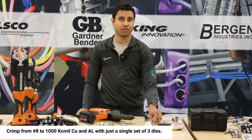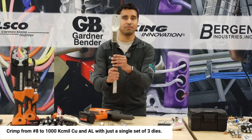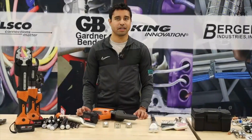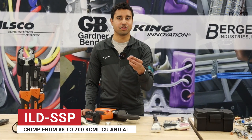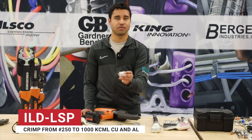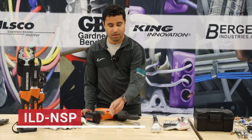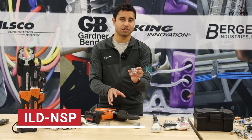These dies are capable of crimping from 8 gauge all the way up to 1000 KC mil copper and aluminum. The Dyno Dies consist of three die halves. First, there's the small die, which is used for crimping 8 gauge to 750 KC mil copper and aluminum. Then you have the large die, which is used for crimping either 2 AWG to 1000 KC mil aluminum or 250 KC mil to 1000 KC mil copper. And then there's the common seating die, which is used in combination with either of the other two dies.